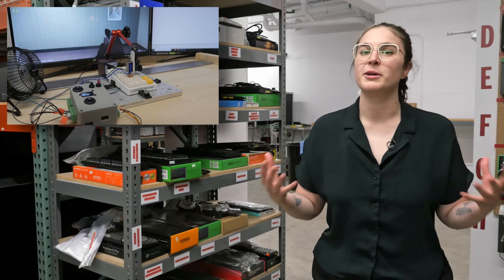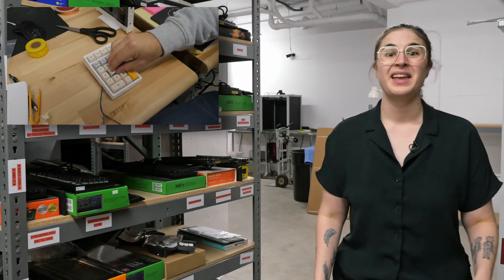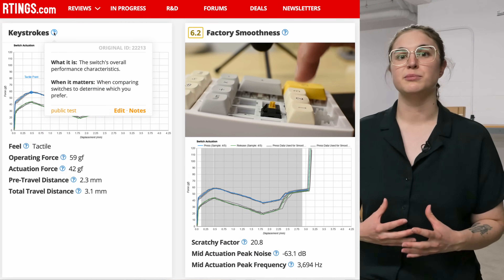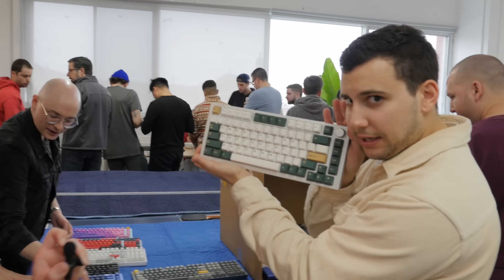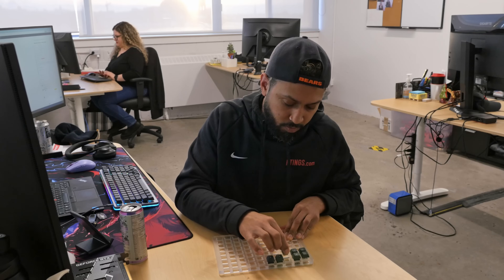We already made a video about developing our latency test, which you can check out wherever the card appears. In this video, we'll look at how we developed our keystrokes and factory smoothness test, review how personal switches can be, and answer whether you can accurately capture a subjective feeling with objective numeric data.